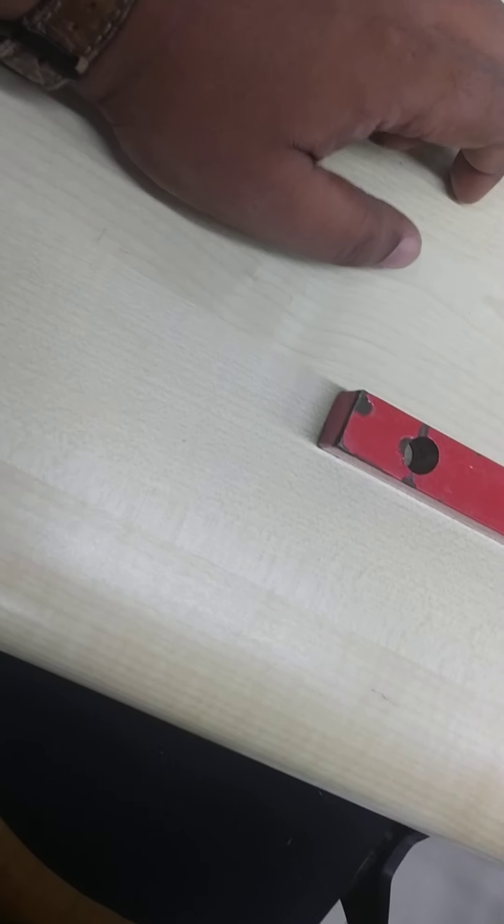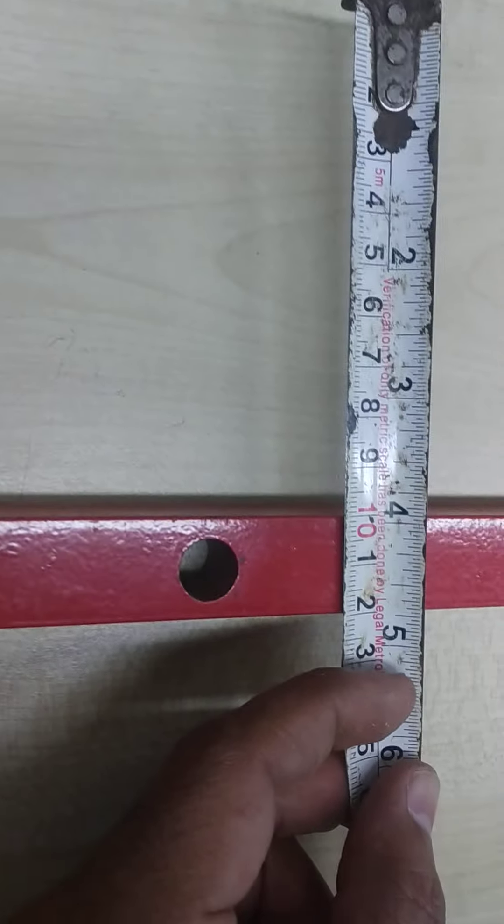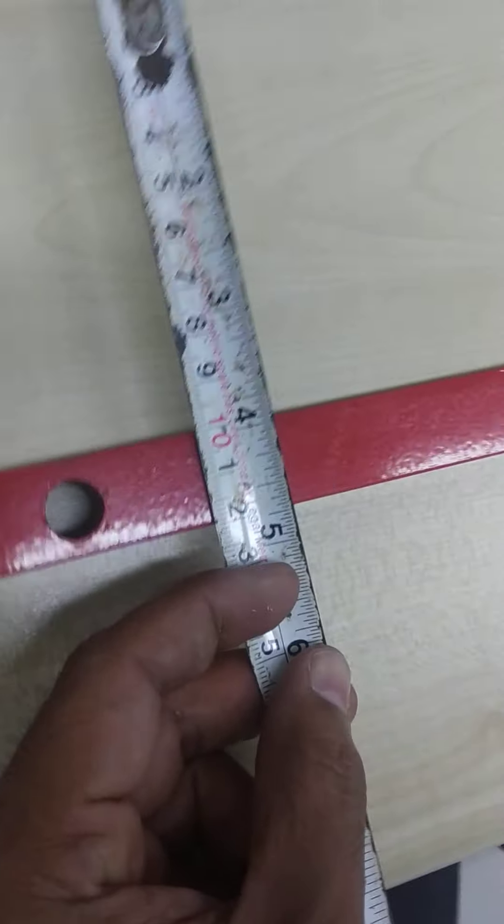Now measure the width — 74.5 centimeters. And the thickness is approximately 2 centimeters.